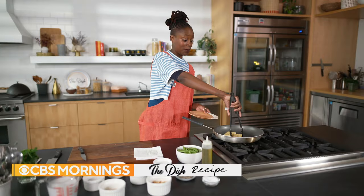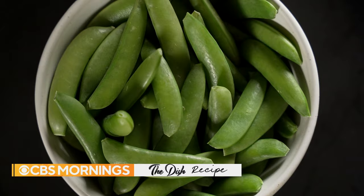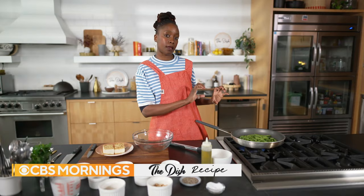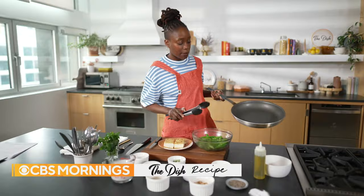My tofu is nice and crisp. The next step is to cook off my snap peas. I want a nice blister on them, and the way you're going to do that is by keeping the peas in contact with the pan — so don't move it. It smells amazing.